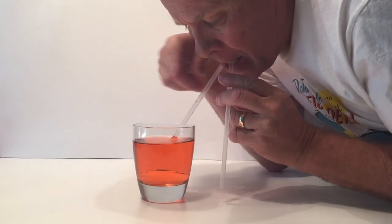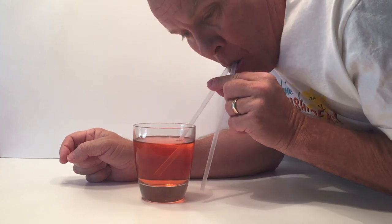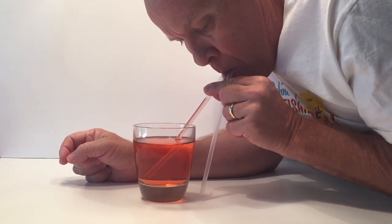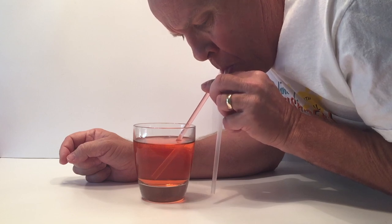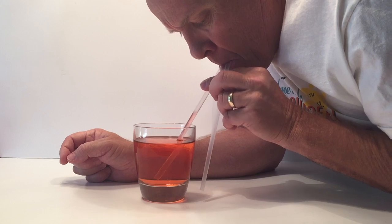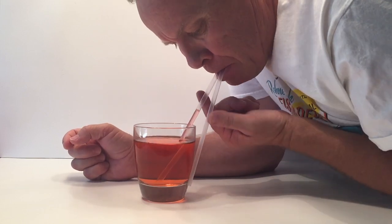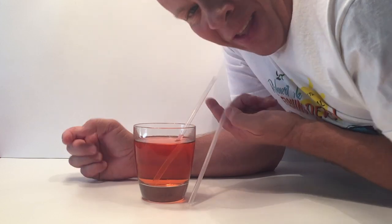So go ahead and give this a try at home and let me know what you find out in the comments below. I believe you're not going to be able to get any liquid into your mouth, because you don't actually suck liquid up a straw — atmospheric pressure pushes that liquid down and up the straw for you. I hope you enjoyed this video. Remember to click thumbs up and to subscribe. Thanks for watching.